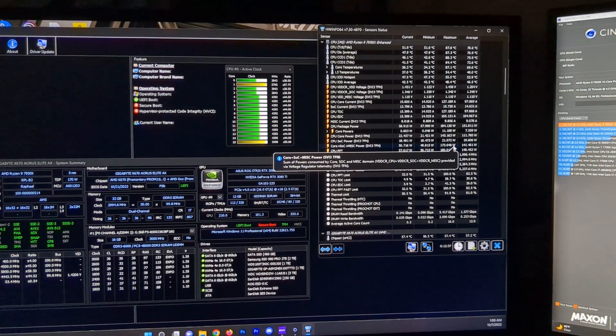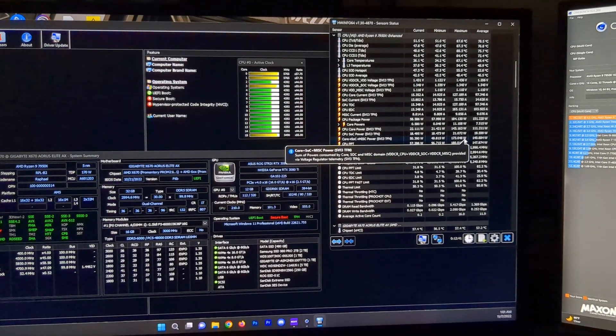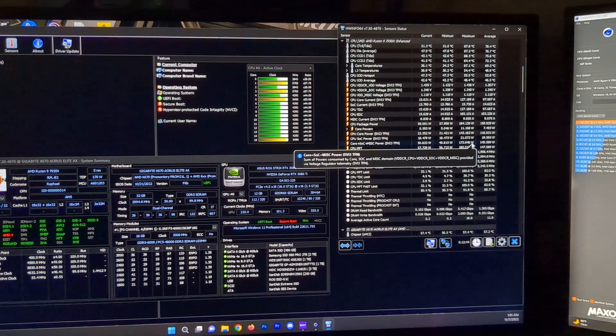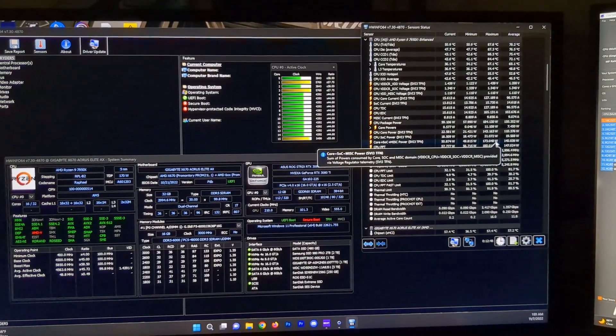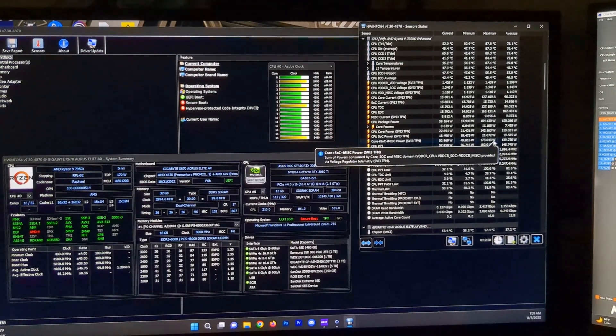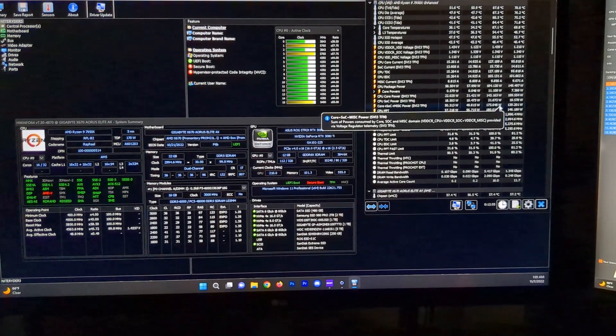Let me know if you're planning on upgrading — I was able to get some sweet deals on this build. Still more upgrades to come: swapping out the fans, adding lights, and possibly another case upgrade. Lots more content on the way!